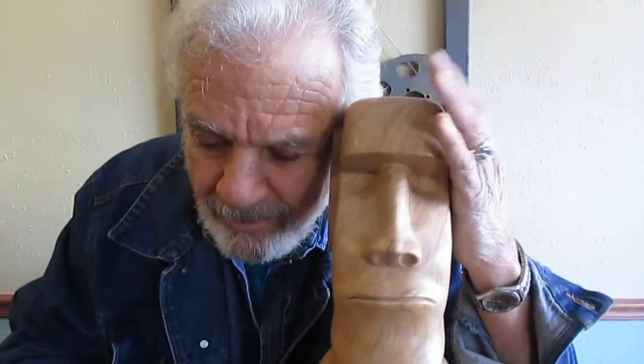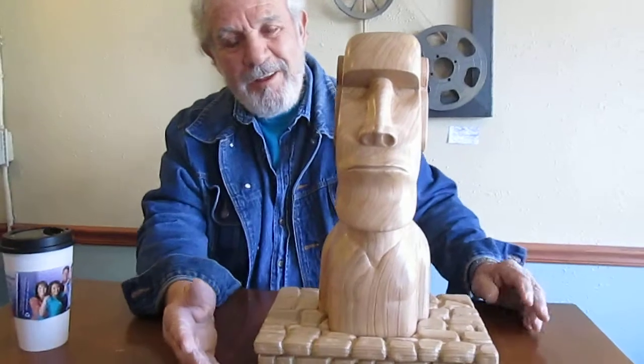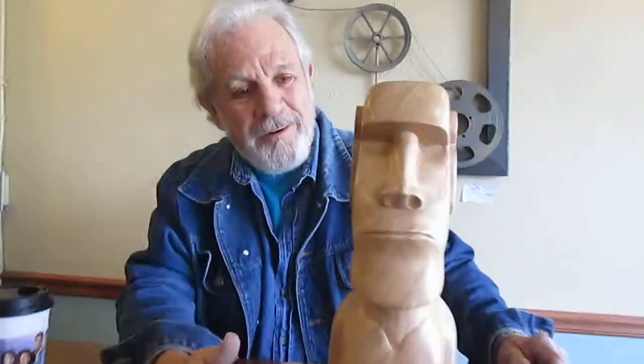Easter Island — that's sweet. You live with these carvings for so long you learn to love them. Some of these guys, it takes months to do — you're living with them. I was on this one maybe a couple months off and on. I'd get in a certain mood, go work on it a while, and then I'd have to let it go because otherwise you get a little frustrated and make some bad mistakes.